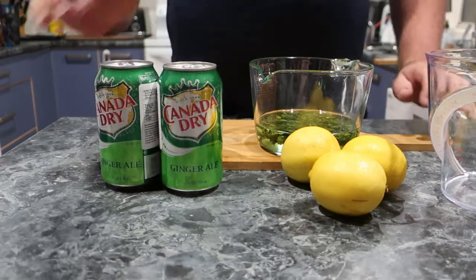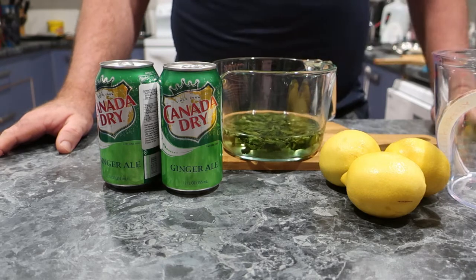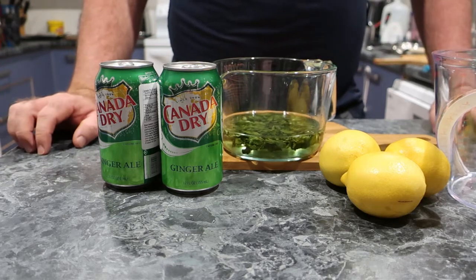All right, so what we're going to make here is actually a Disney favourite, particularly a favourite of mine when we're in Disneyland — it's a non-alcoholic mint julep.